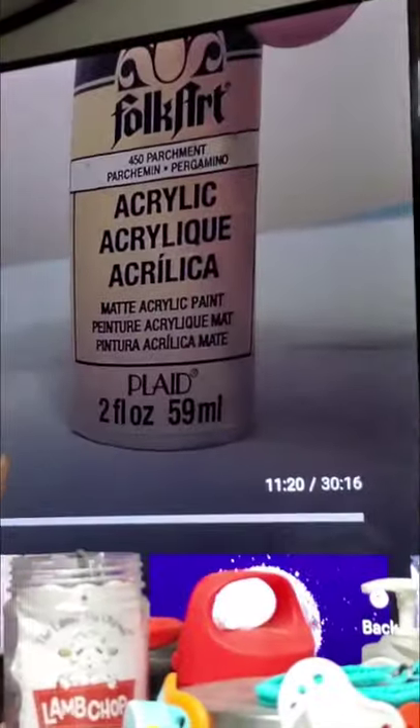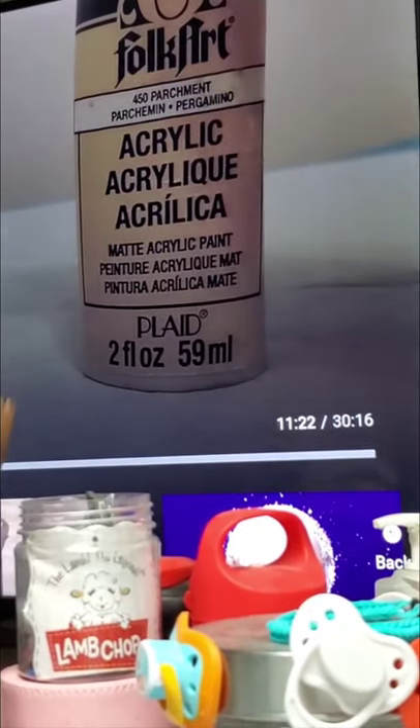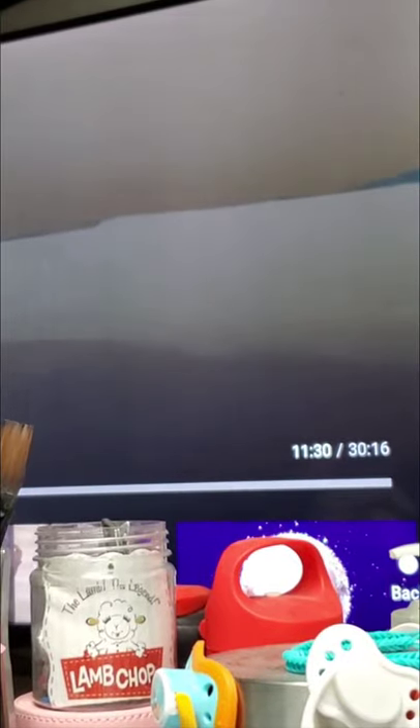Parchment and yellow together — more yellow than parchment. If you wanted to do a yellow undertone, you would mix a little bit of yellow into the parchment and do that as a wash. That would give a bit of undertoning, and that's if you didn't go the primary method.